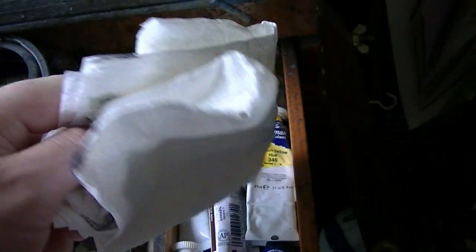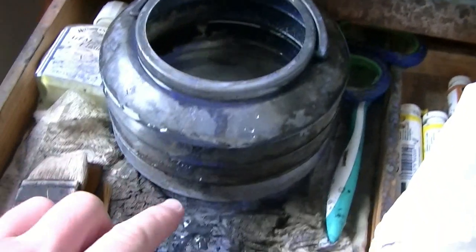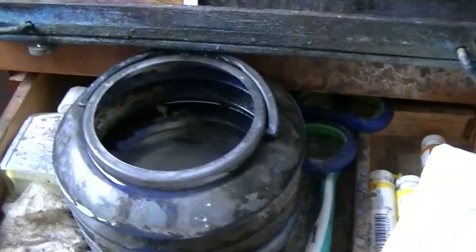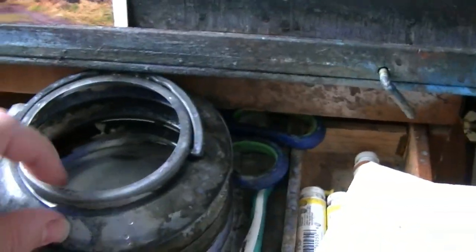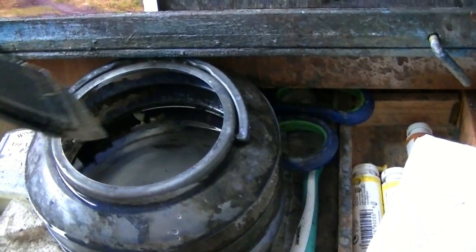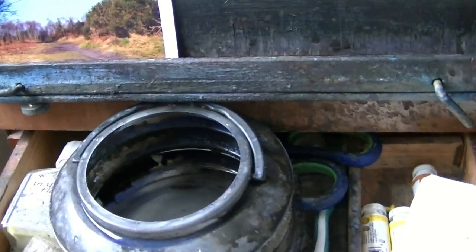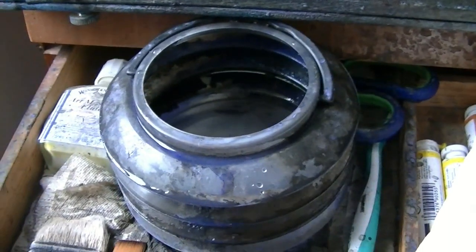I use tissue just for dabbing out clouds and stuff in the sky. Then there's this collapsible water jar — this lip here comes in handy. If I just wipe the hake against it, it takes off a lot of the excess water, so there's not as much to take off on the tea towel.